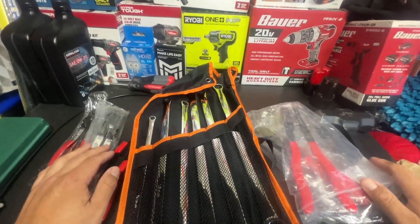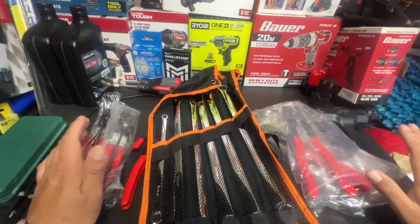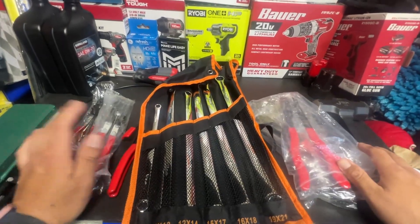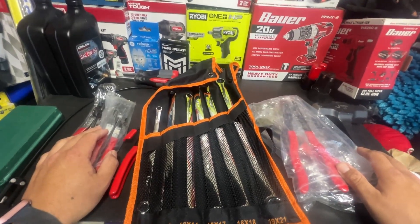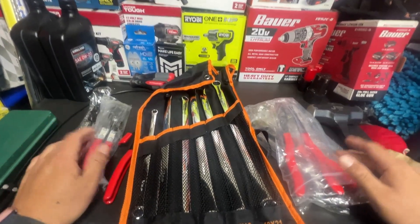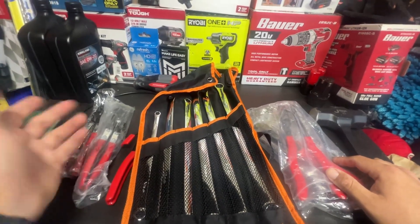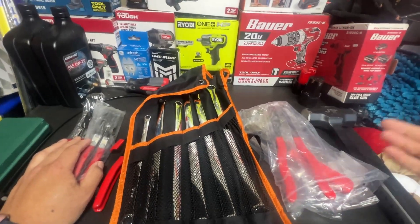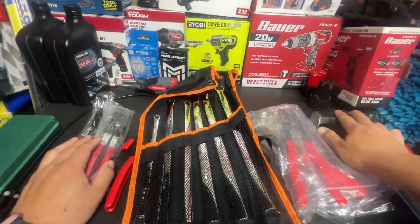Hey guys, welcome back to Tools on a Budget. Quick video here today — this video was sponsored by Temu. All the products here were provided by Temu. If you guys don't have Temu, I highly recommend you download the app. It's a cool little app where you can buy a bunch of knickknack stuff, and they also sell pretty cool stuff like tools.